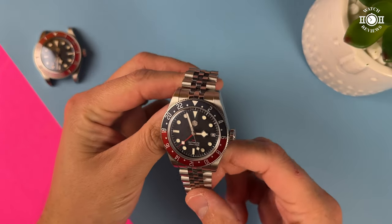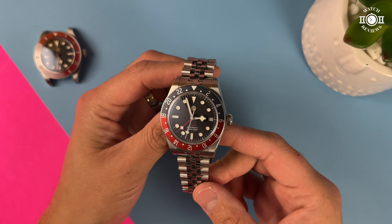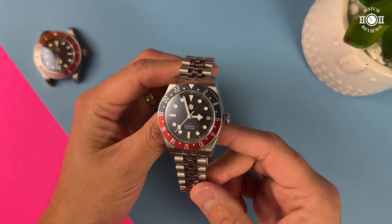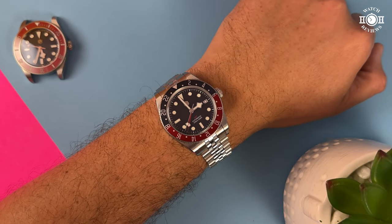As a little bonus — if you own other San Martin watches with similar case dimensions, this bracelet might actually fit that watch. I tried it on the Pepsi GMT and I think it looks absolutely amazing. This is the bracelet that should have come with that watch in my opinion. It's just gorgeous.